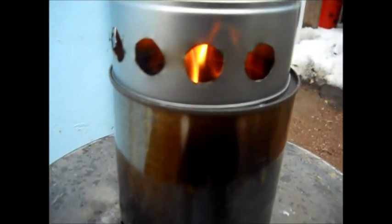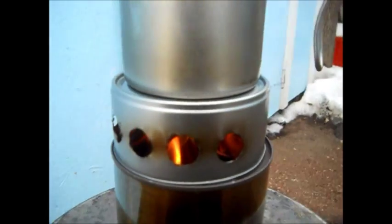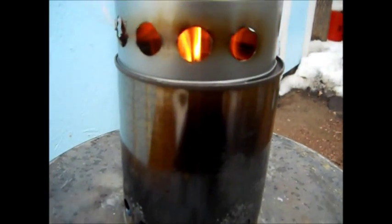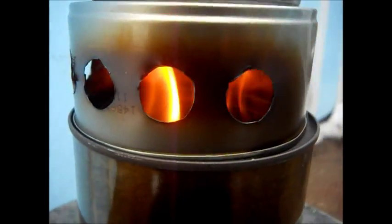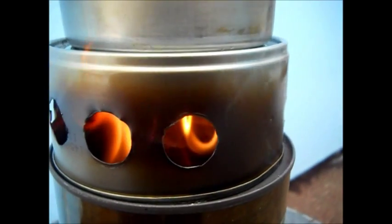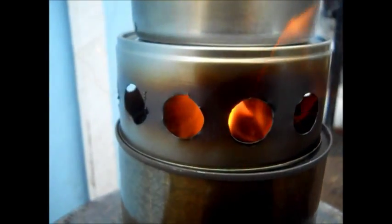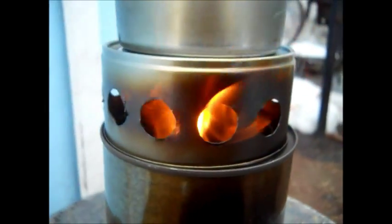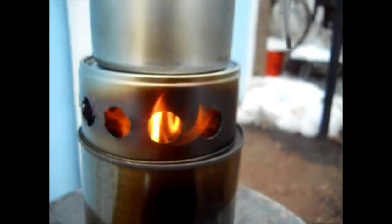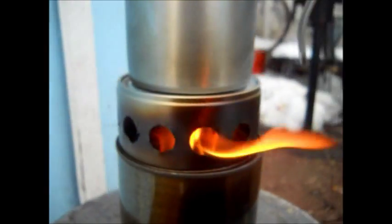A little view here. You can really see it coming out of the jets. We'll stop and go to the telephoto so we get a better view in there of the jet holes. That's a lot of fire coming out of there. Probably going to melt the tin can — we'll find out.